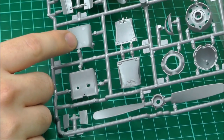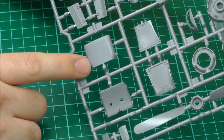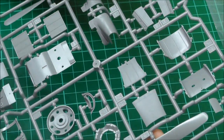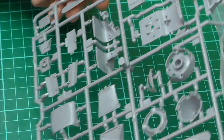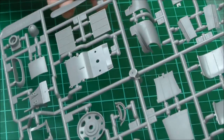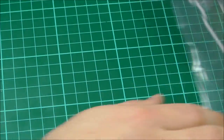We've got little ejector pin marks here and there in quite a few places actually, but they are quite neat ejector pin marks. The question is just where they've been placed — are they in bad places? As for flash, there is just no flash going on with this at all. But we do have lots of nice detail.